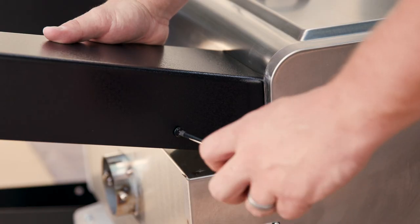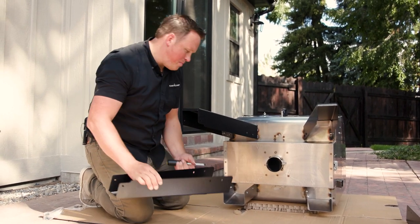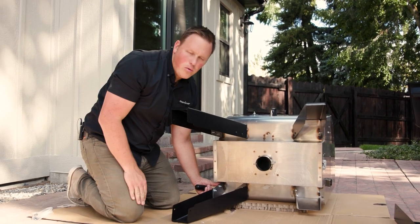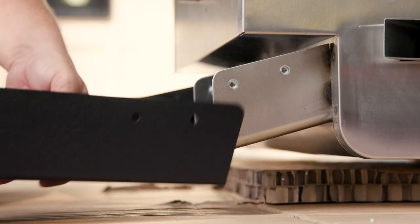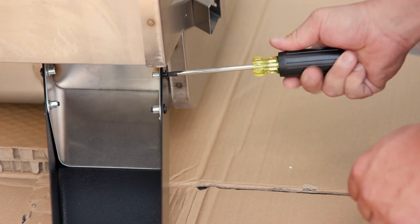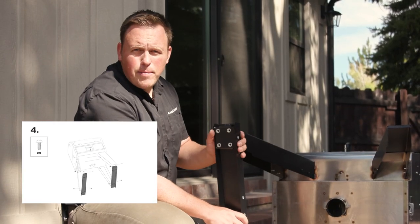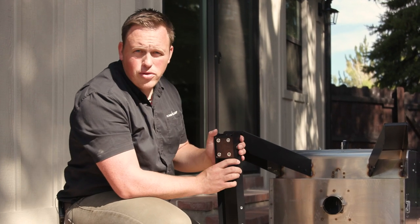Remember this cardboard that we put here and rolled the grill back onto? The reason you want that is because when you're assembling the back legs, it gives you the height to install the bottom legs without having to tip the grill back even more. The next step, step four, is to install the braces between the front and back legs. This is where the movement in the legs comes in handy, because it's going to allow you to align the holes a little bit easier than if you had tightened those up in step three.